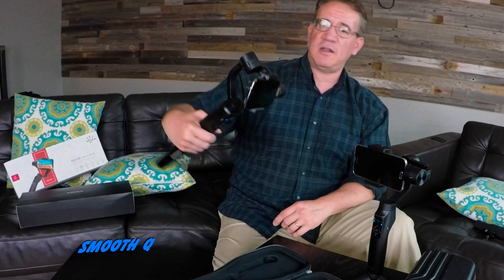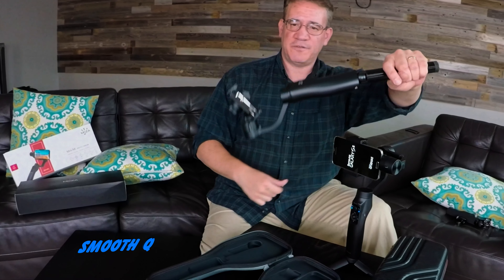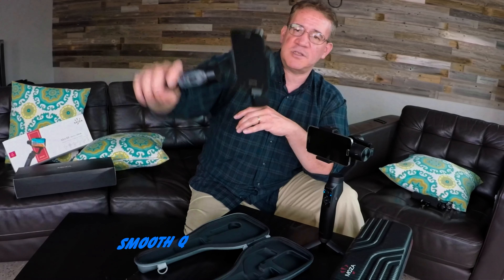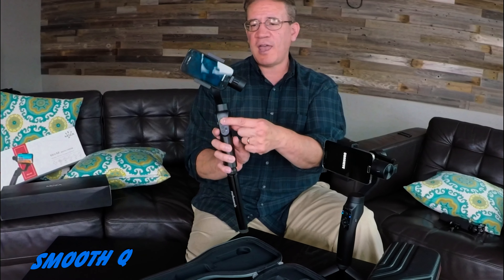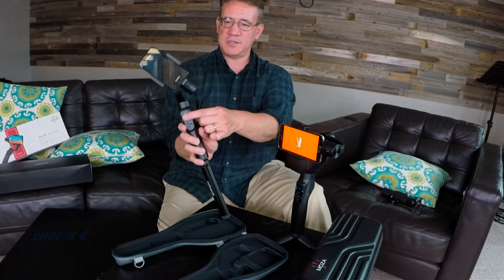If I hit the button two times, now it's in all follow mode — but not really. It's really a yaw and pitch follow mode. So I can control the yaw, I can control the pitch, but I can't control the roll. If I go like this, it goes to vertical mode. With the Smooth Q, you can control the roll, but you have to do it manually. The Smooth Q will not control the roll for you.